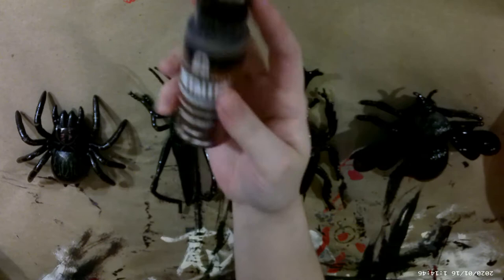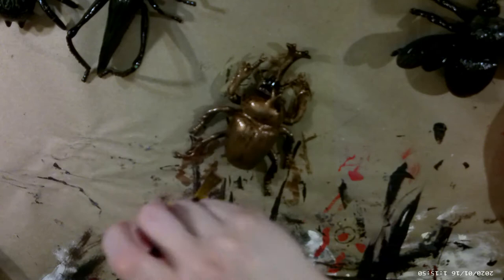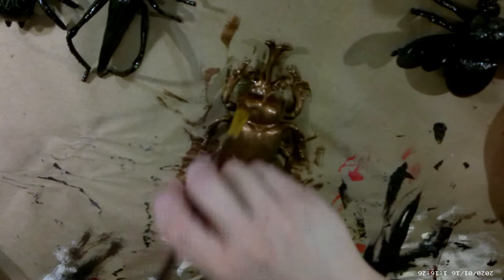Now for the creepy crawlies — and they are magically spray-painted black. I only had a black gloss spray paint on hand and I just needed something on them as a primer so that my paint would stick better. I went in with a copper metallic paint that I am loving, and I did paint all four insects in this color.